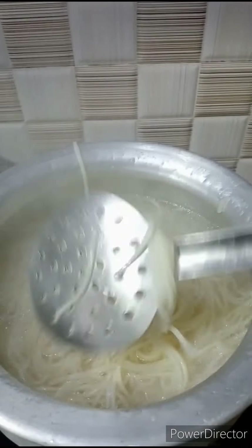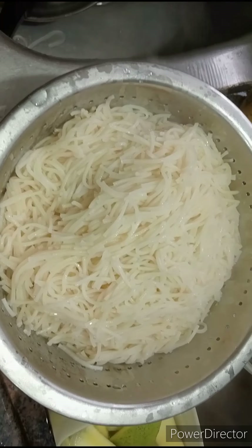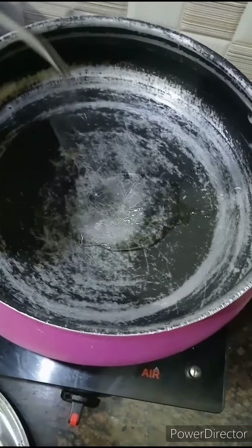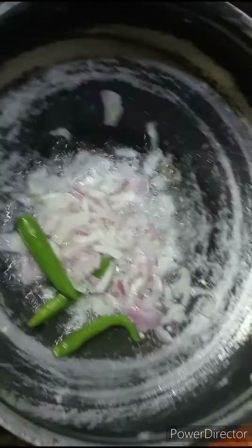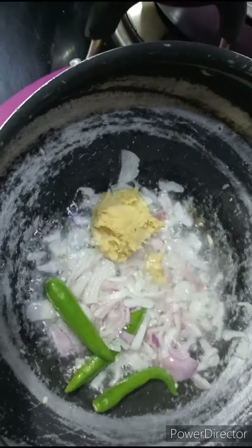If you like, let's boil it. Add the noodles in the water. We will add the noodles in the water.